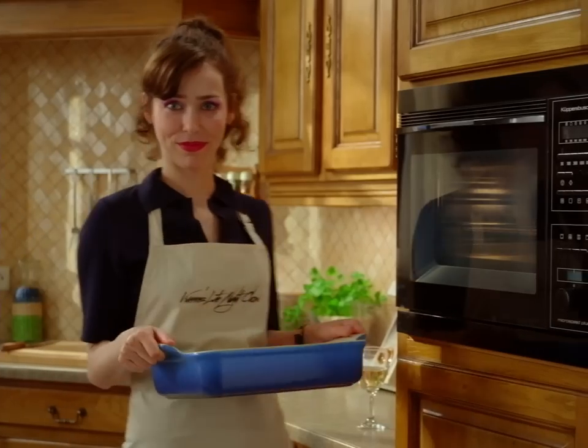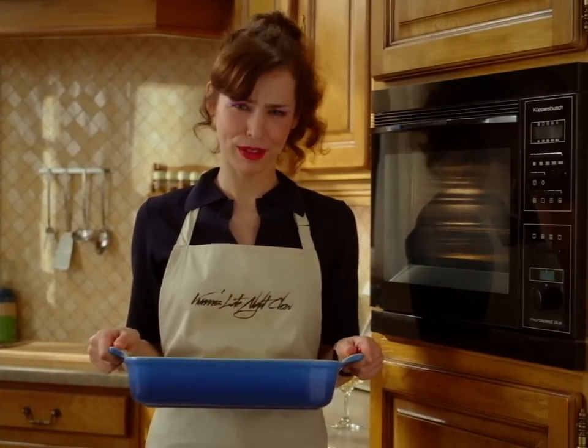Don't grate it. 200 degrees, 15 minutes.